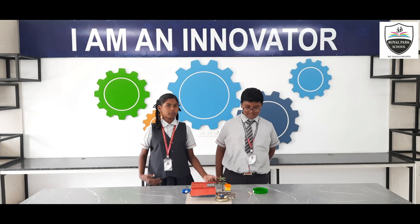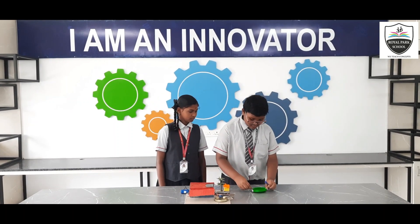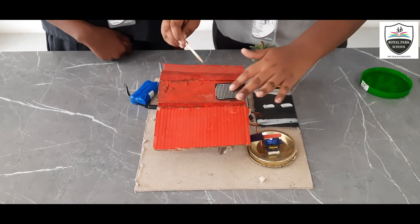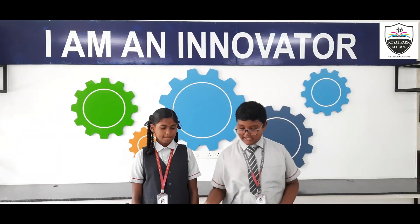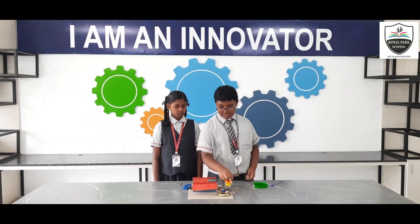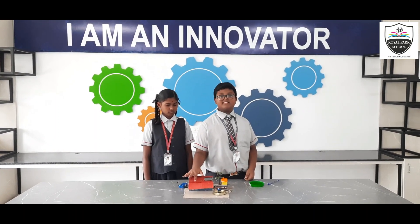Now we are trying to demonstrate and show you. So as you see, after the evaporation process, the servo motor returns back to its original position. Whenever rain is detected, this servo motor will go inside this shed.